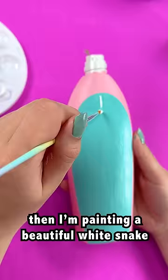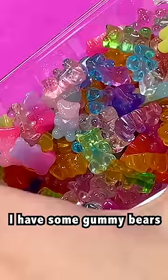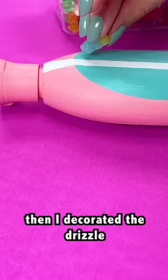Then I'm painting a beautiful white snake — it's actually a vanilla drizzle, like a dessert drizzle. I have some gummy bears, fake, and some sprinkles, also fake. And I decorated the drizzle using these little toppings.